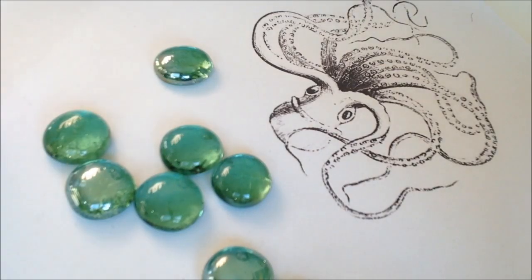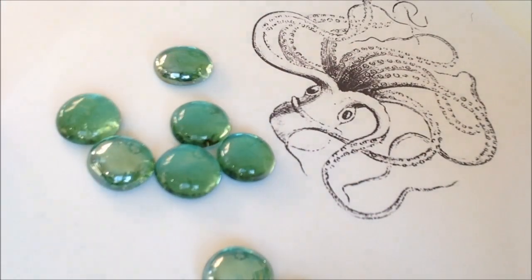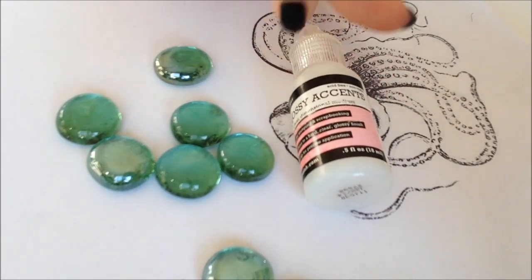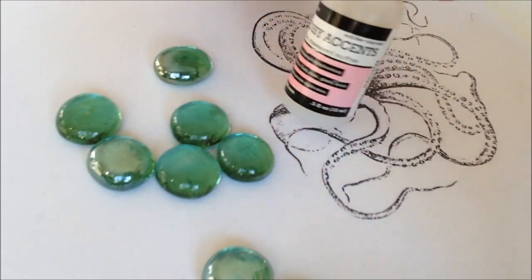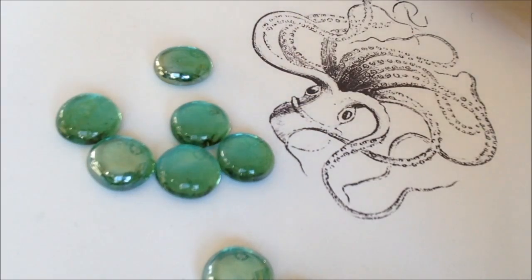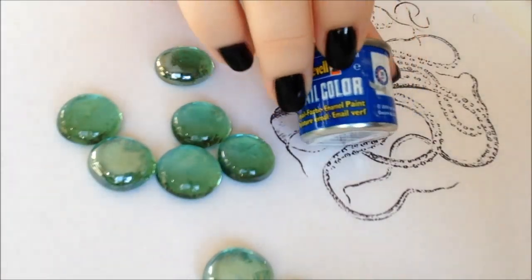What you are going to need for this project are some pebbles in the color you want your tokens in, a picture, some glue — I'm using this one but you can use any glue you want as long as it doesn't make the ink blurry — and some enamel paint.